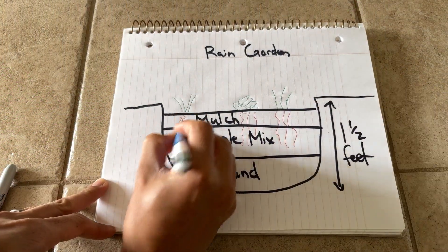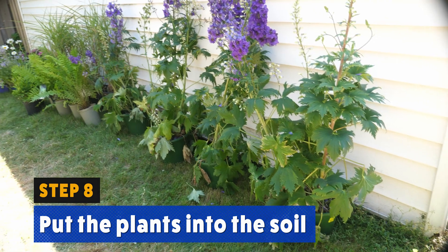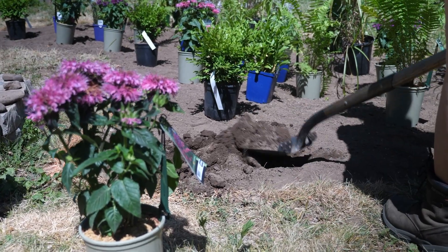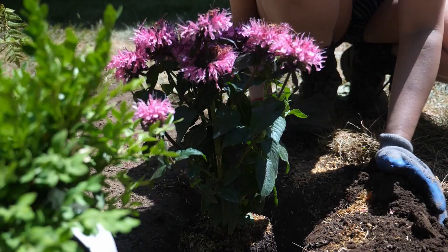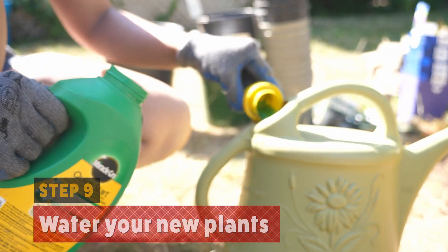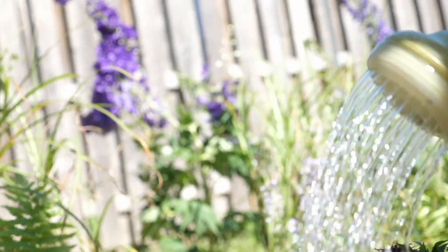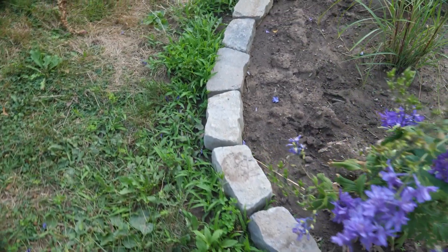Now it's time to put in our plants. Plants nowadays are pretty expensive, so choose wisely — they should have long roots, need to thrive in wet conditions, and should be native to your region. I like perennials since they are low maintenance. Once you've put in your rain garden's plants, immediately water them. I'd recommend adding a planting and transplant solution to help your new plants establish themselves. You can add rocks or bricks to the garden edges — I went with bricks because I had a bunch of old bricks lying around.